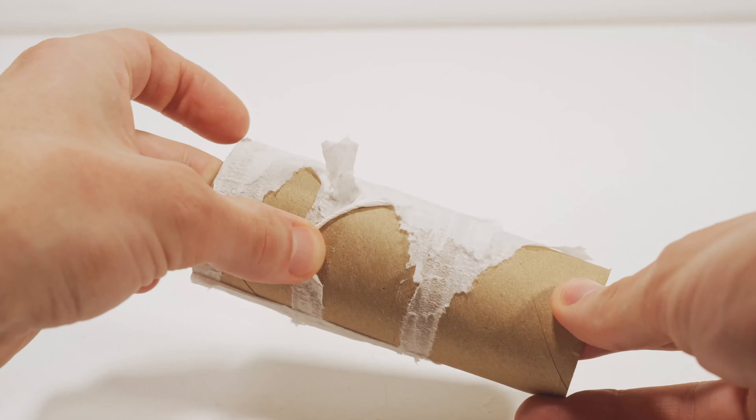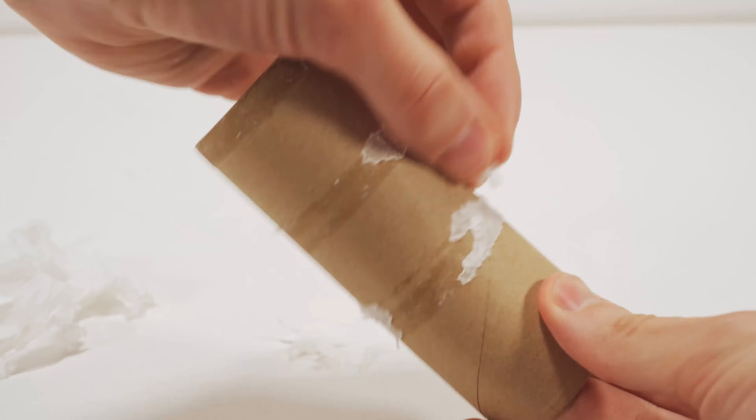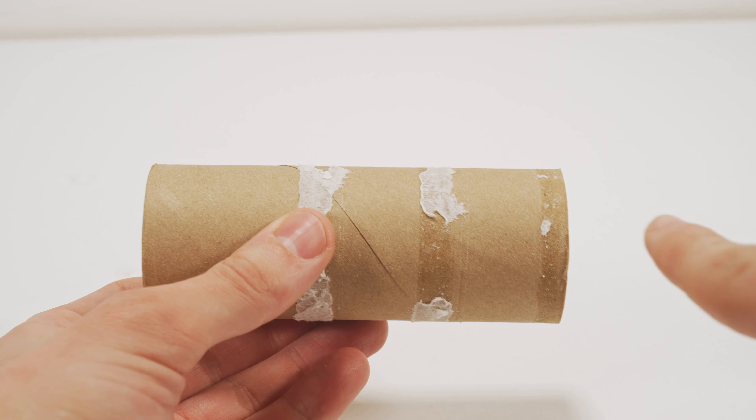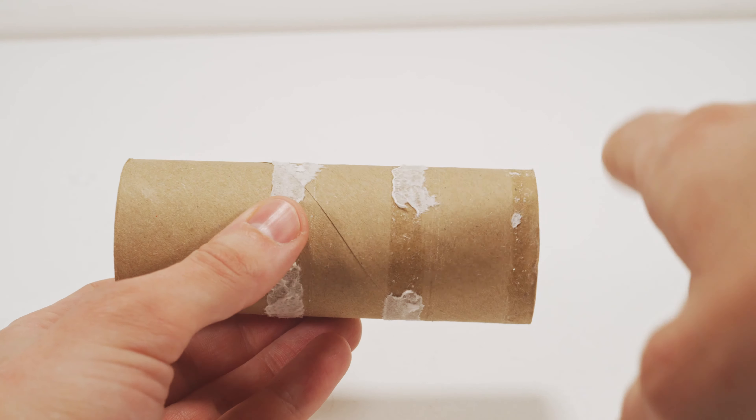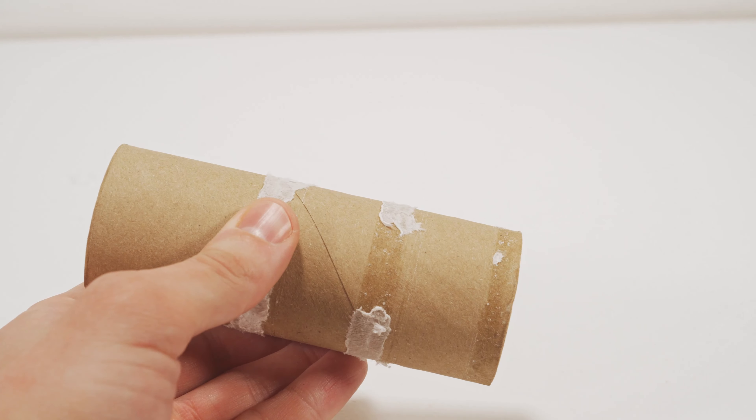Before we actually get this seed started in the water, we should take some of the extra toilet paper off because we don't want that to rot away while it's sitting in the water. It's really easy to distinguish the top and bottom on this toilet paper seed by using the glue rings — the glue rings will be closer to the bottom.